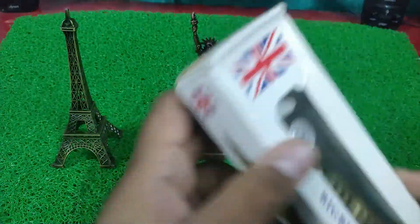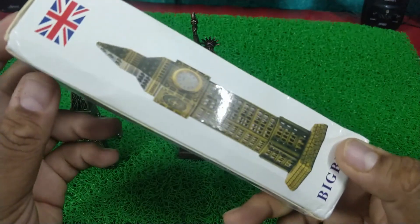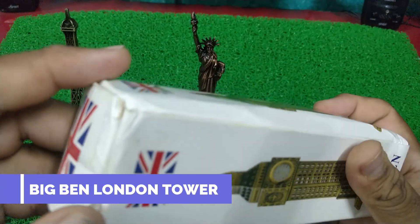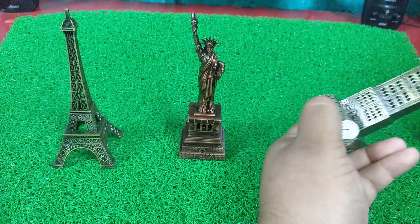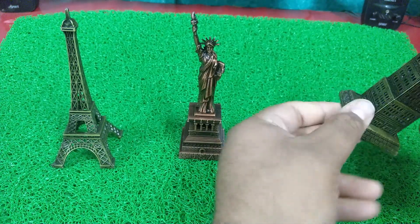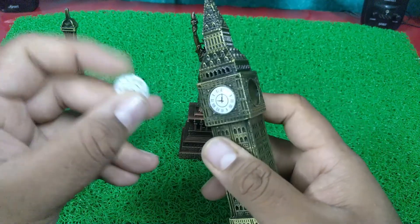Guys, the third one is a special Big Ben London Tower. Oh my god, seriously — this is huge and heavy metal. One watch is included.